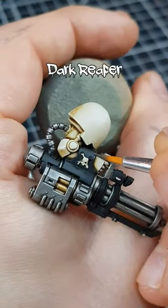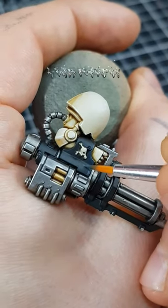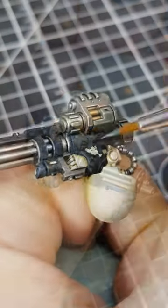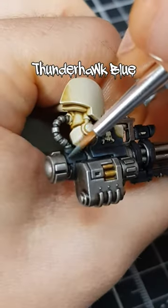I now add chunky highlights of Dark Reaper to edges and points that would catch the light. With all the edges defined, I apply a second, finer edge highlight of Thunderhawk Blue to really make them stand out.